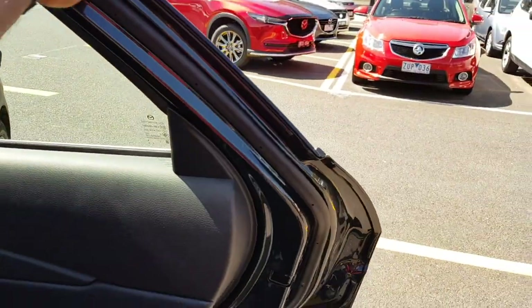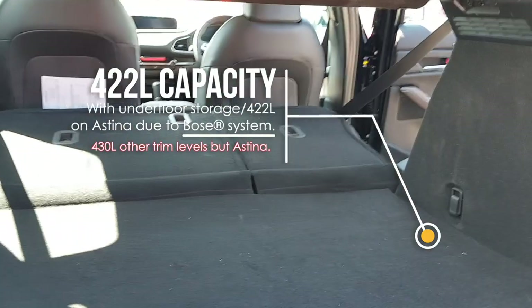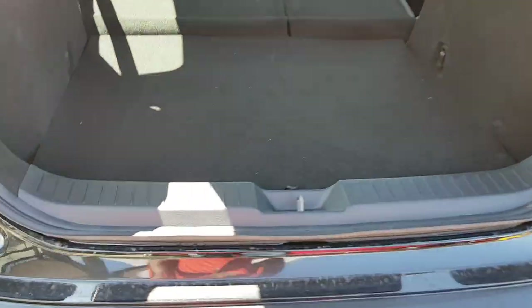The boot opening is actually nice and wide, and you don't have much of a ridge here which makes it easier to slide large cases or suitcases in. There's also a little bit of plastic cladding here to protect both your luggage and the paintwork.